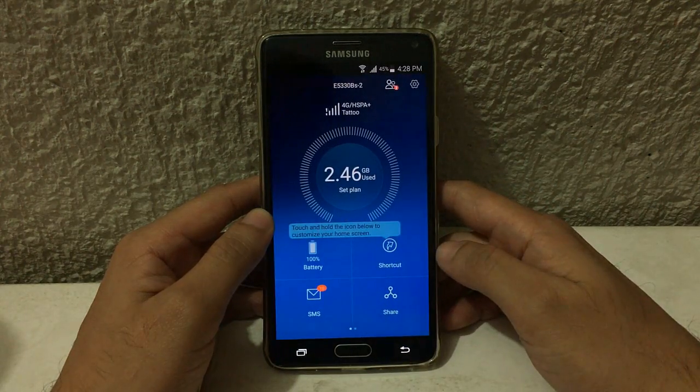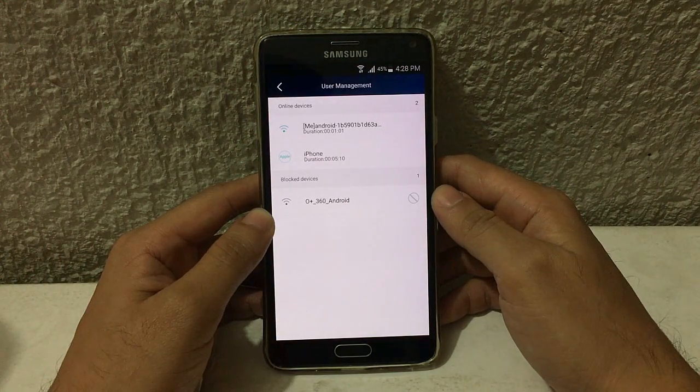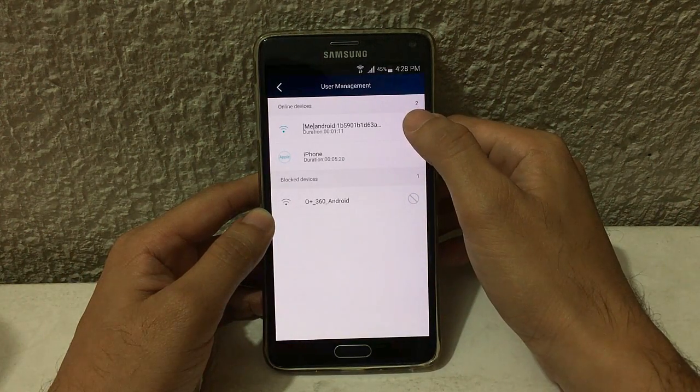Then hit back, tap this icon, and you can see here the online and blocked devices.